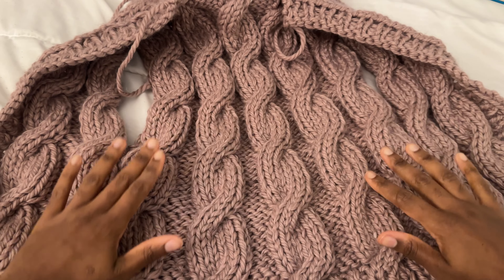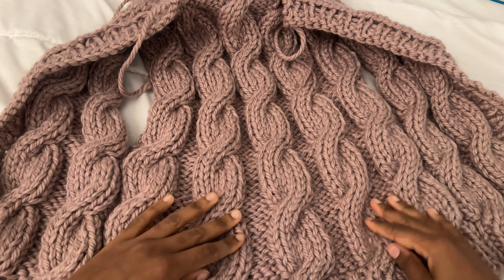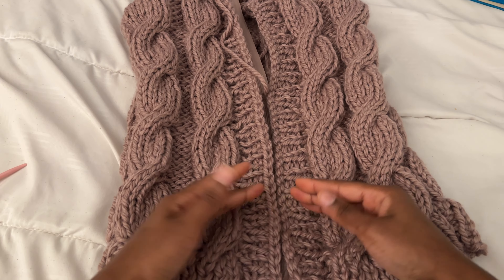I have officially attached my sides and, wow — I've never made a cable knit cardigan before, so this is my first time. But do you see how everything is looking super coordinated and beautiful? We still need to add the zipper and then work on the sleeves, so I think I'll work on the zipper first.